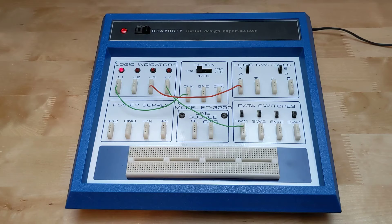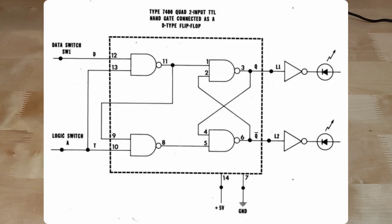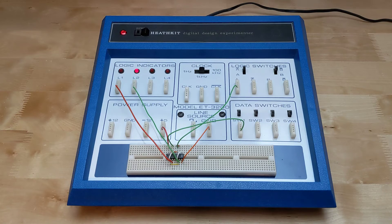Here I've jumpered the 1 Hz clock signal to an LED indicator and another to a logic switch and a data switch. For a larger example of breadboarding a circuit, I've built the circuit listed in the manual which implements a D-type flip-flop using a 7400 quad 2-input NAND gate. The D input goes to a data switch to select the input data level, and the T input to a logic switch to toggle the clock input. We can monitor the two outputs using the LED indicators. A D-type flip-flop sets the Q output to the value of the input when the T or clock input goes high. The Q-bar output has the complement of the Q output. When the clock input is low, the output value remains stored.